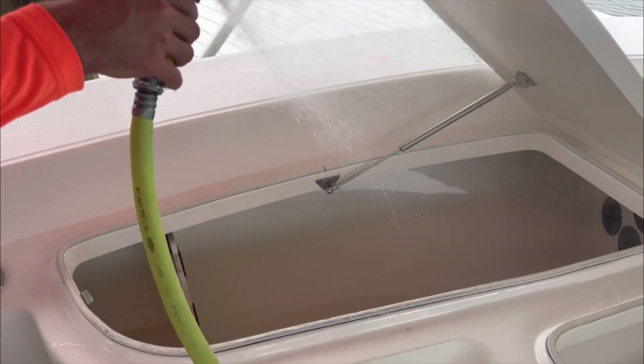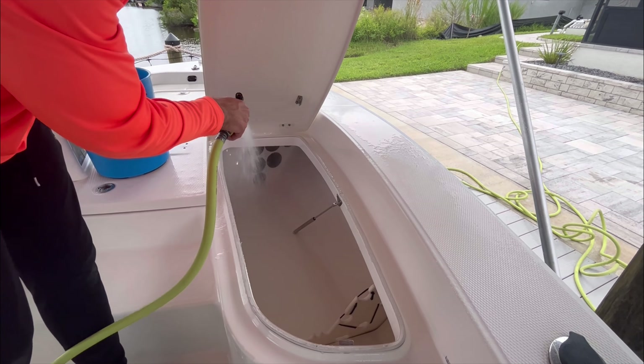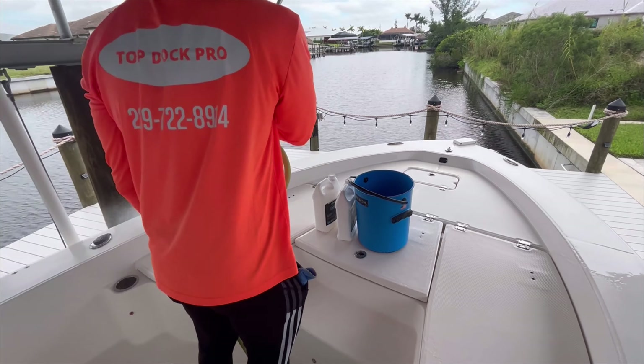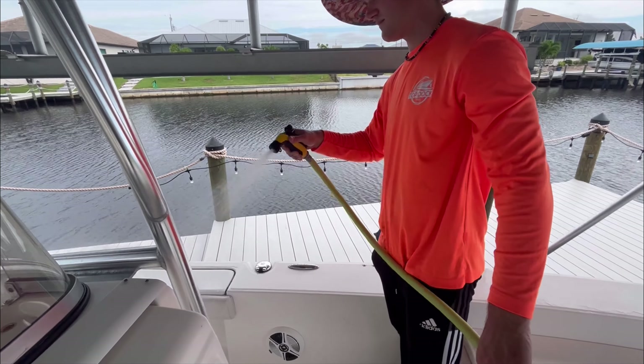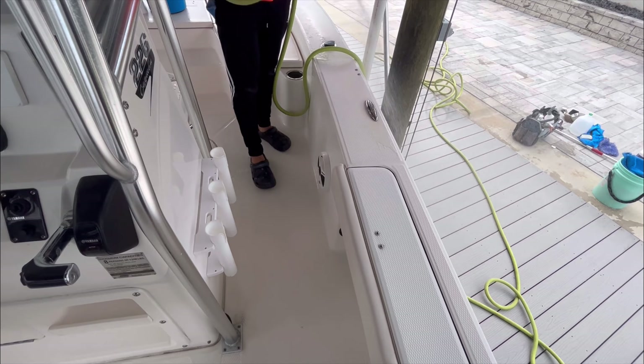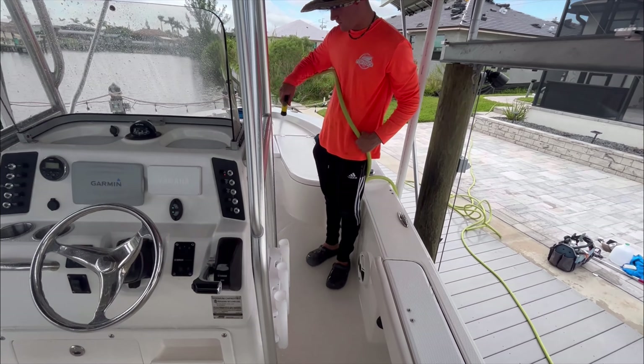The first thing we're doing is spraying down the boat completely and very thoroughly before we even get started with the washing process. A lot of people just want to rinse for 5 to 10 seconds and then start washing. I like to get literally all the dirt, leaves, anything on the boat completely cleaned with water first — a water clean — because I don't want to be washing dirt particles, sand, or salt back into the gel coat and scratch it up.